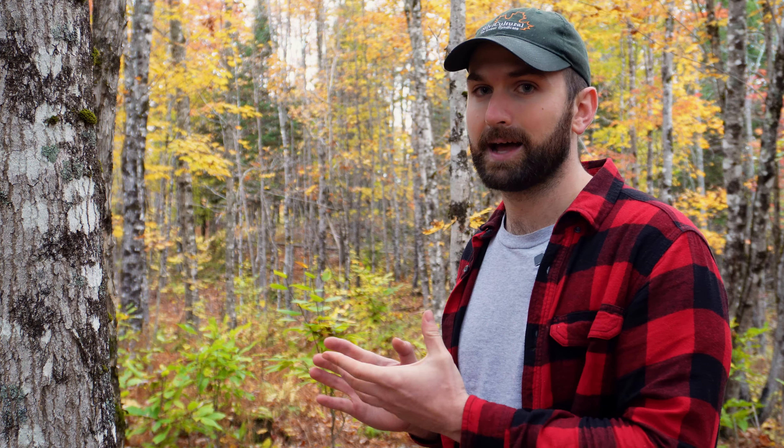Most of the time in forestry when we talk about thinning, we're talking about silviculture related to some sort of softwood stand — spruce, fir, pine, something like that.